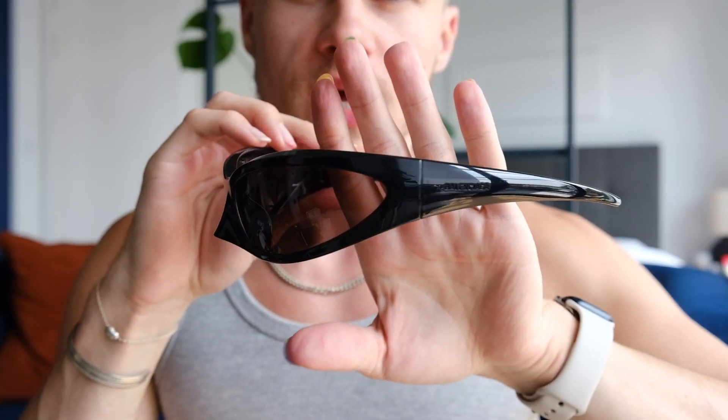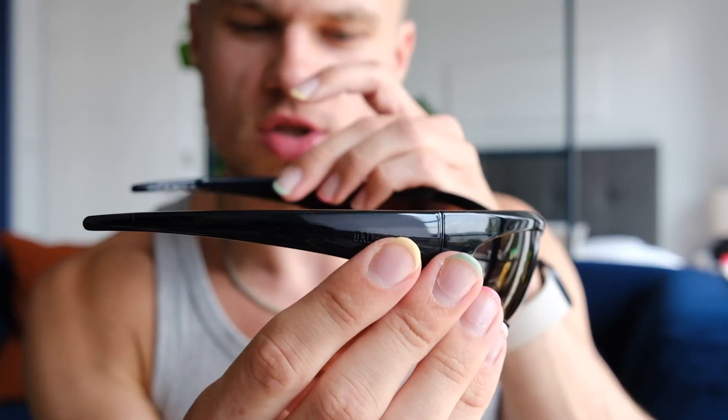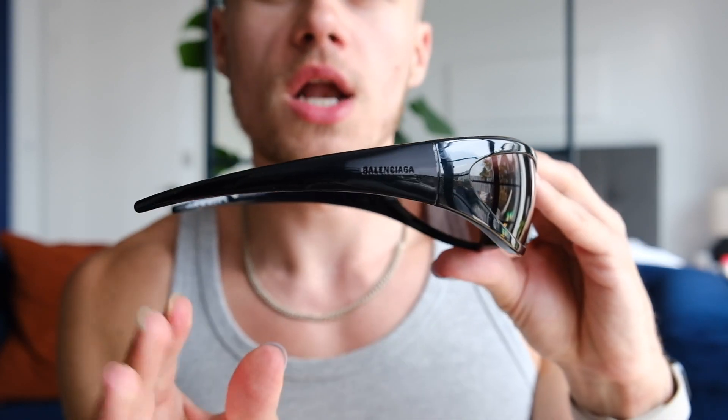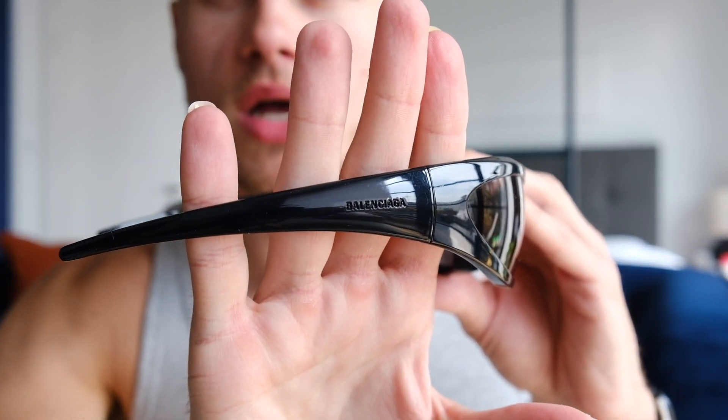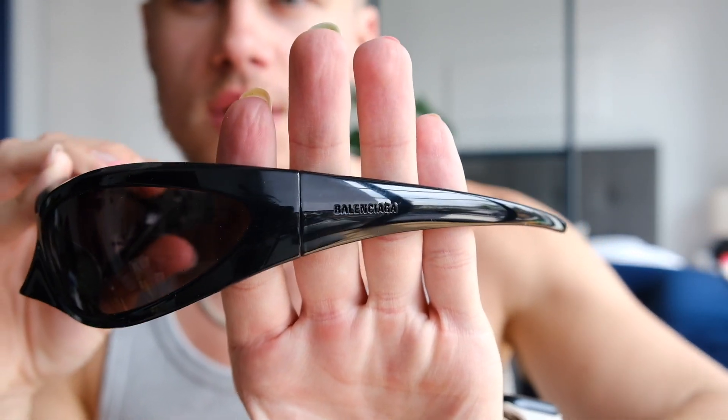The sunglasses come in a soft dust bag instead of a case, just because of how wide they are. Here are the sunglasses — they have a round, very cat-eye shape, and then there's this bridge over the nose which kind of makes it look like a mask. Unlike some other sunglasses, both sides say Balenciaga.